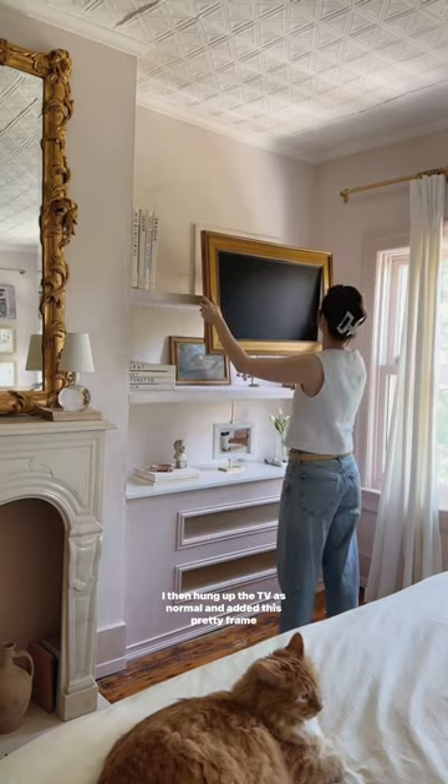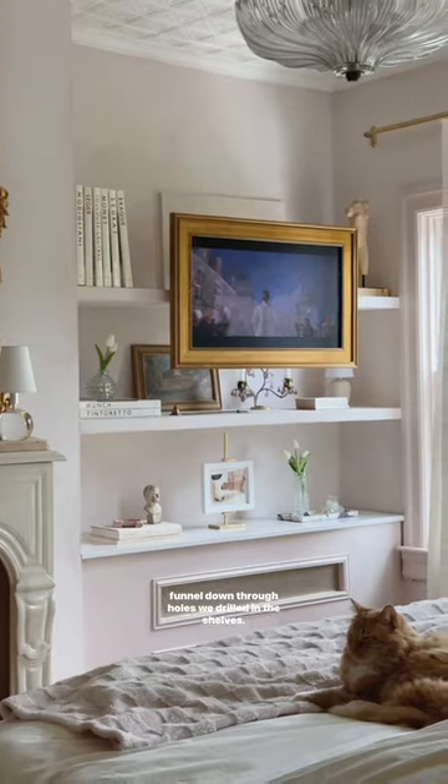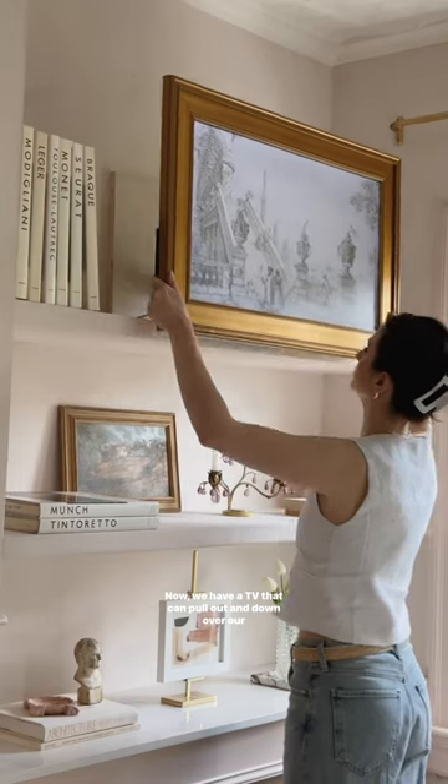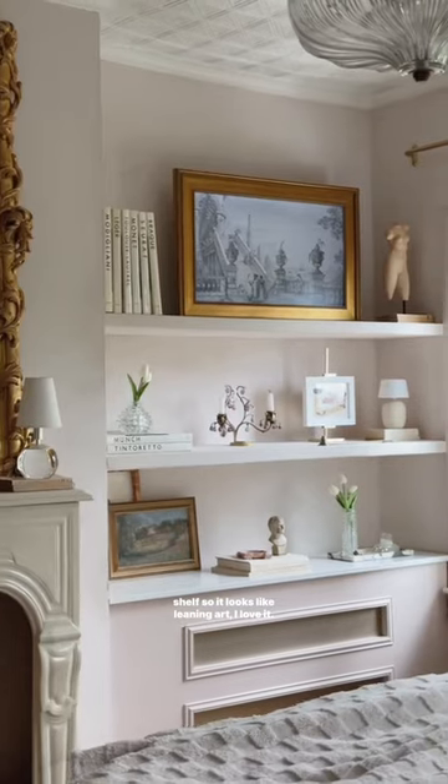I then hung up the TV as normal and added this pretty frame we got for it. And if you're wondering about cords, they funnel down through holes we drilled in the shelves. Now we have a TV that can pull out and down over our shelving when we're using it, or I can keep it up on the top shelf so it looks like leaning art. I love it.